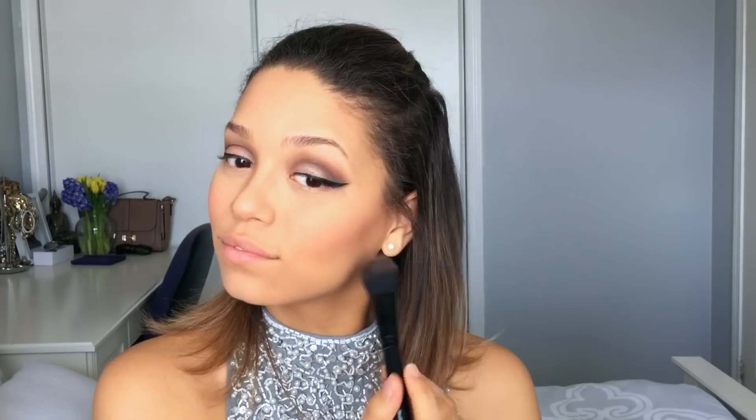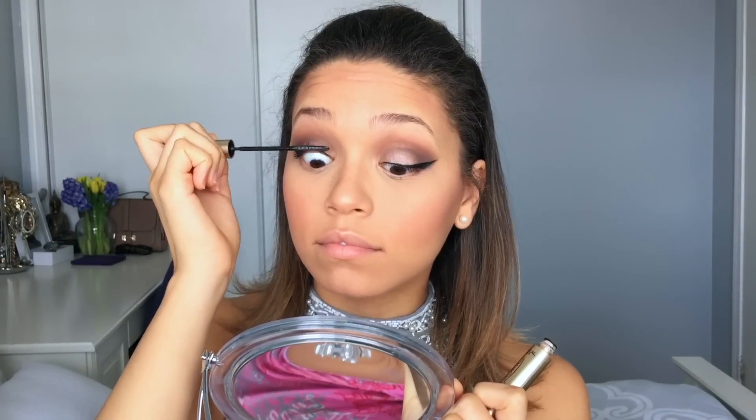Once done with contour, I'm adding some blush — I think it's the Luminoso shade by Milani. Then I'm going in with my Becca highlighter to highlight my cheekbones, the bridge of my nose, and a little bit on the forehead, just to make me look glowing. You want to glow in all your prom photos — always glow like JLo.